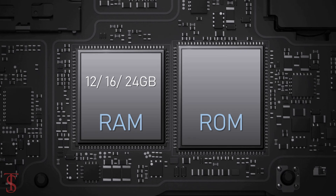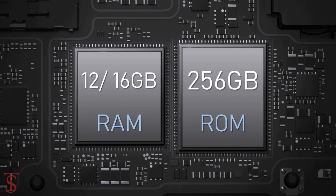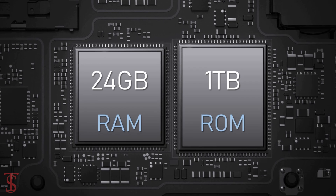The smartphone packs 12, 16, or 24 gigabytes of RAM and 256, 512 gigabytes, or 1 terabyte of onboard storage.